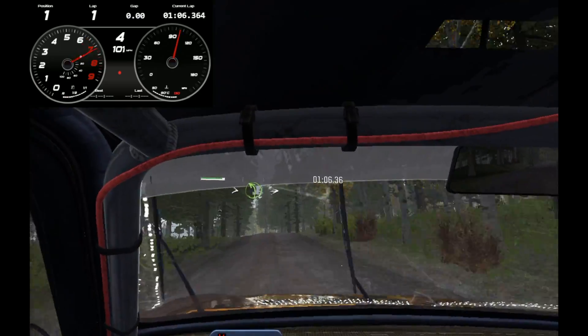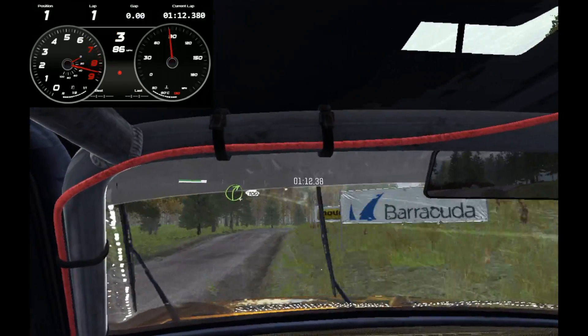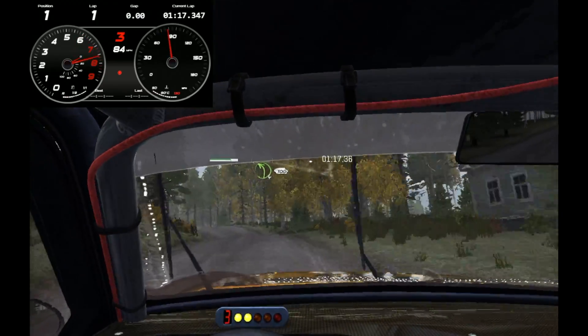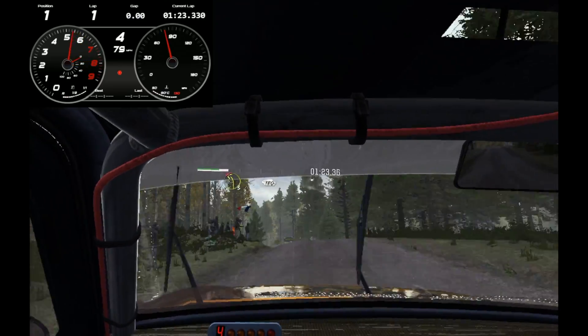And left 5 over crest. Tightens 4. Into right 4 into right 6 over crest and crest. Small crest jump. Left 4 over crest and bottom 100. Left 6 over crest jump. Into left 3 over cut. Open past junction 180 past junction.